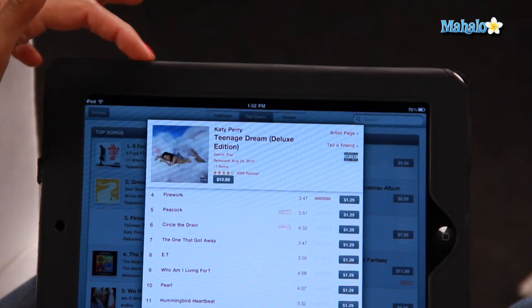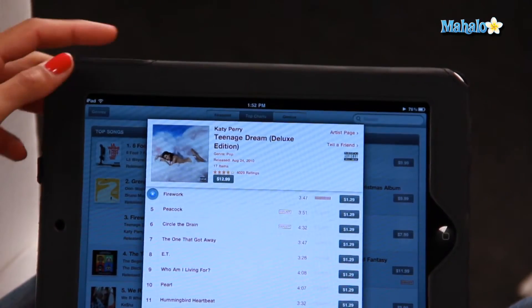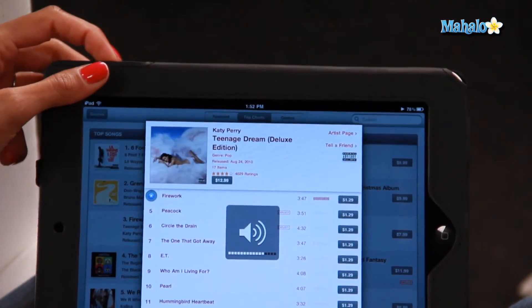Obviously, the volume button is on top of the iPad and you can just click up and down to turn off the volume. But for instance, let's play this Katy Perry video. So the volume is really loud for instance.